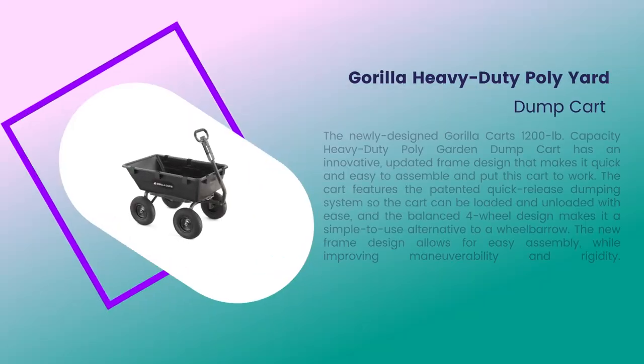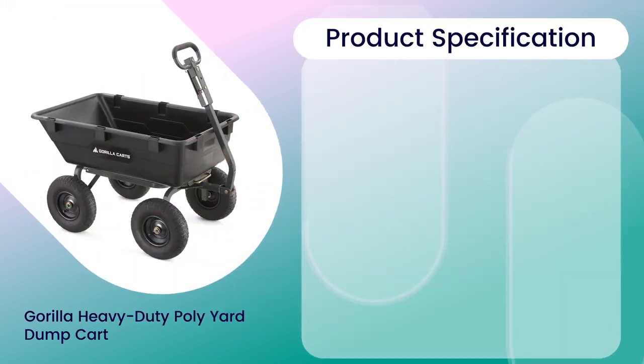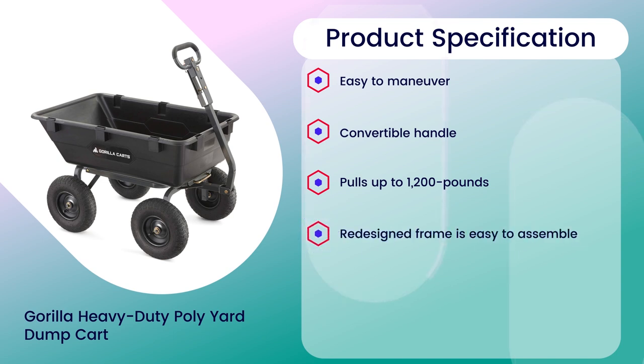Number 4: 4.6 rating out of 5. Patented Dumping Feature for Quick Unloading.